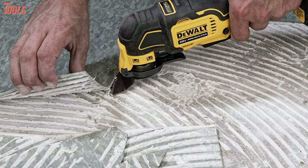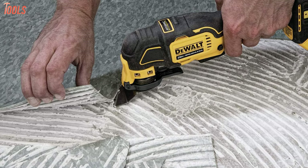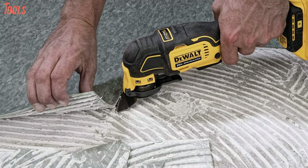It comes with a bright LED light that illuminates low-light work surfaces to assure accurate cutting. With a compact and lightweight design, this cordless tool ensures maximum service that a corded one can provide, making it a worthwhile tool to grab.